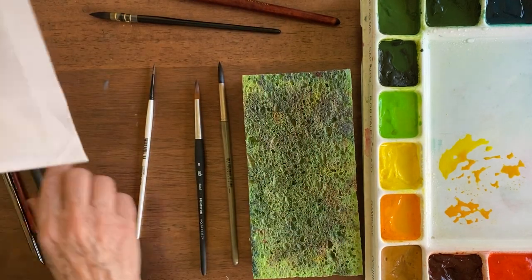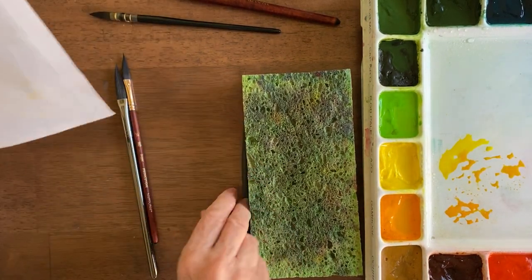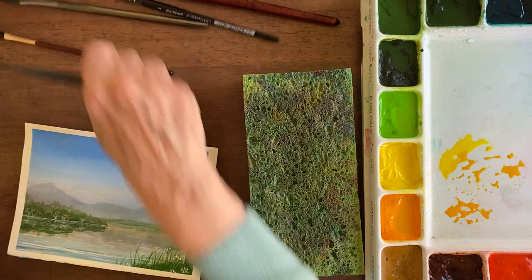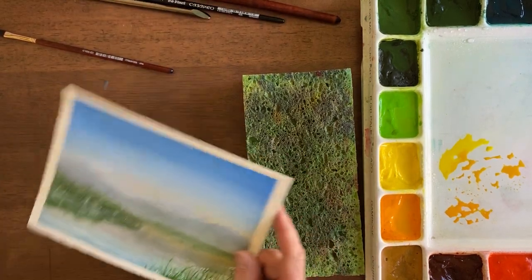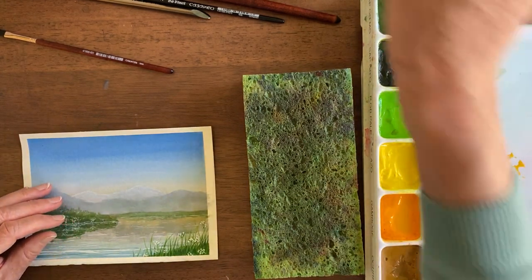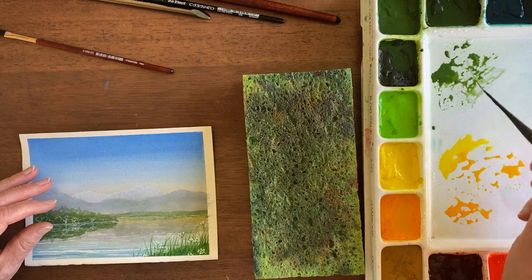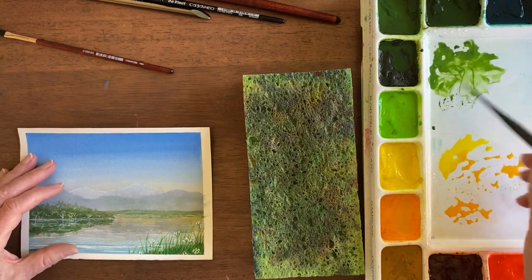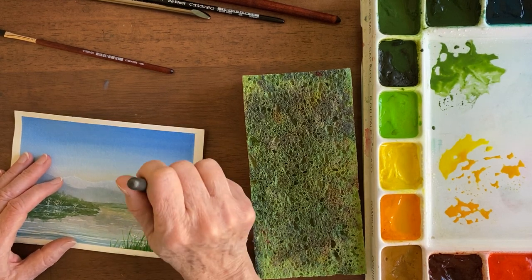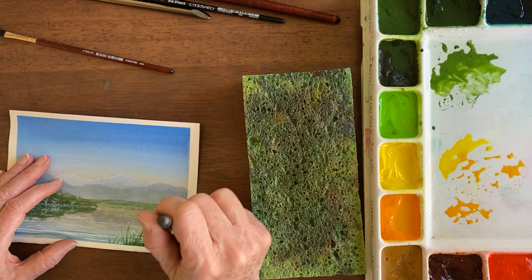I mostly paint with the quills and the rounds, but I was just introduced to this rigger brush and I really quite like it. It holds quite a bit of water — you'd be surprised. But you do have to get a good puddle on your palette; you need a lot of water in there or it doesn't work very well. Then you go and it can make long lines, and it's easy to make them curved or straight. But you have to have a good puddle or it doesn't work.